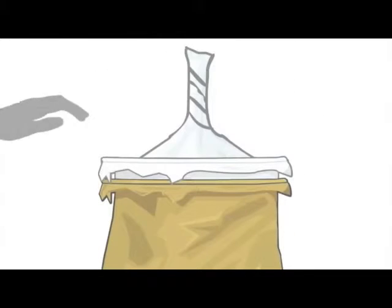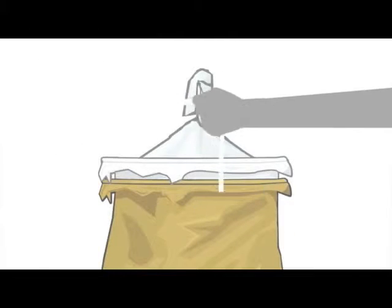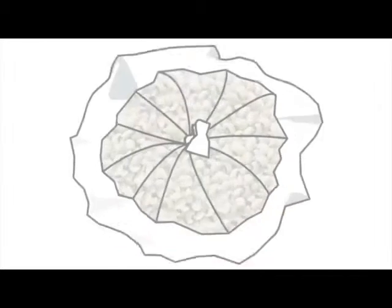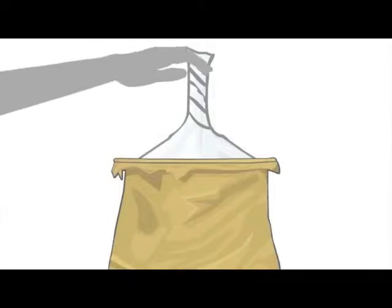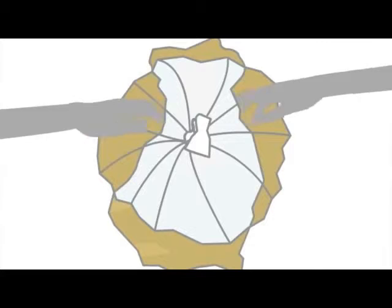The top of the first plastic bag is twisted, flipped over, and secured tight with a rope or string. The same is done with the second bag, and then also with the jute bag.